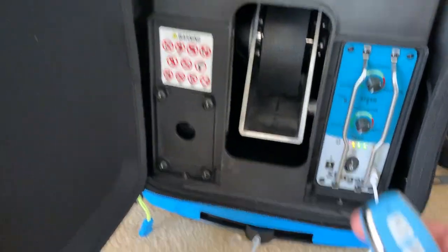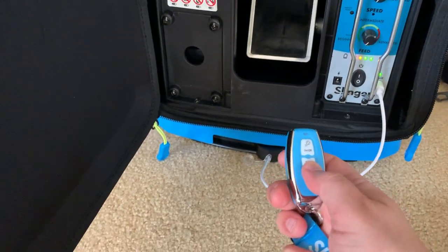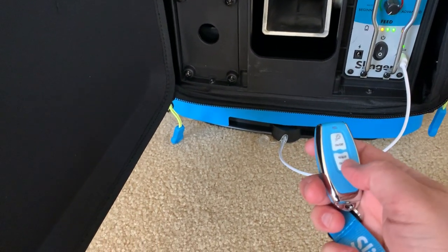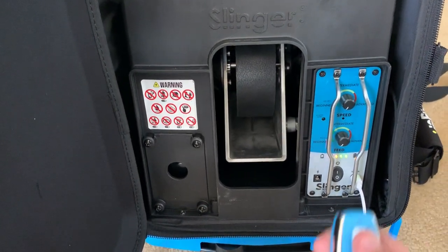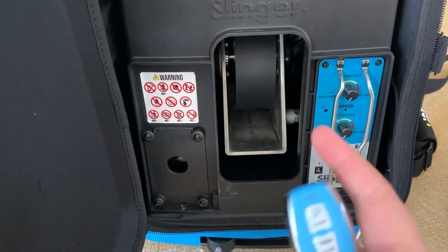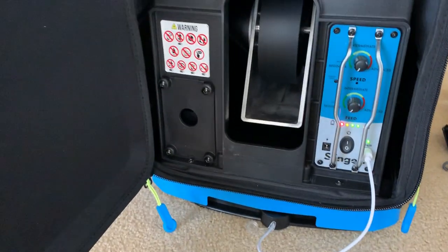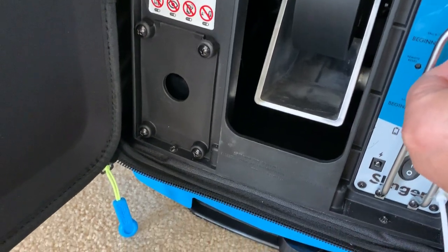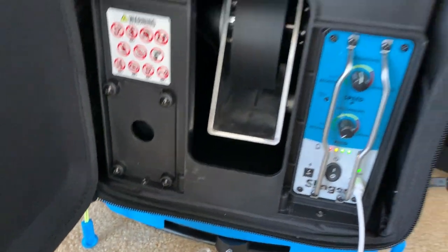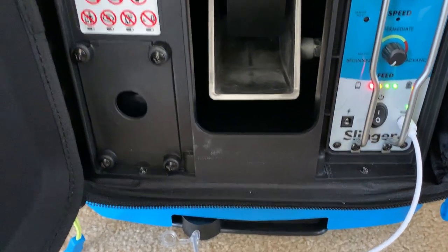That's cool. So let's see what happens when we press the oscillating button — you can see it's starting to oscillate. It just turned on. There's where the balls are going to be shooting out. There are no balls in there right now, so we're safe. You can see it's moving quietly, and it's pretty cool. You can turn up different settings here to make it go faster and faster. It's for the advanced players.